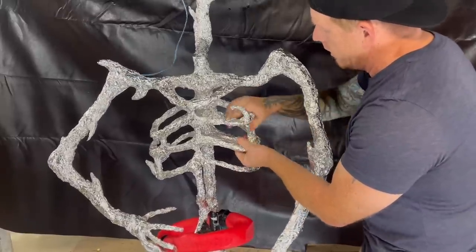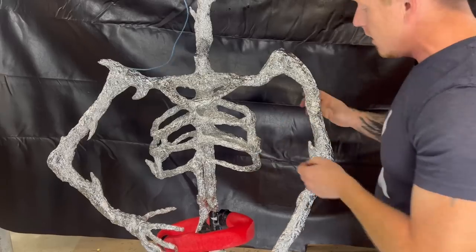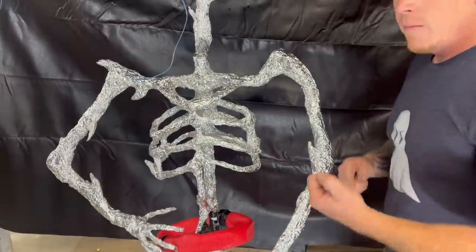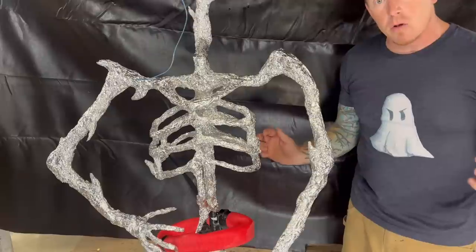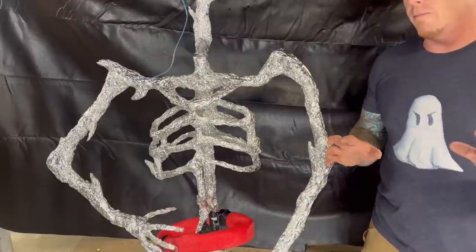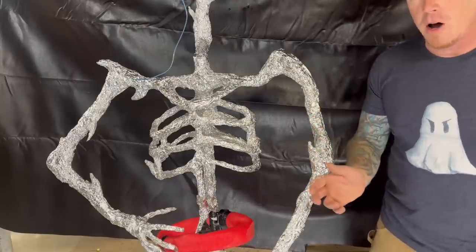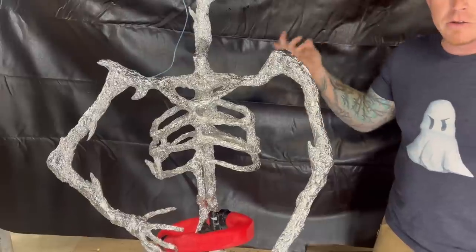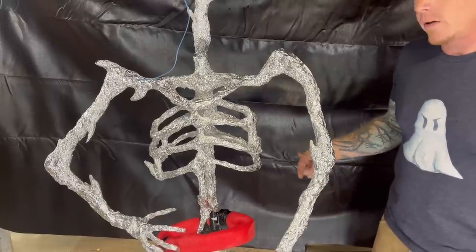Between each one of the ribs, add a support out on the edges. If you did wire arms as opposed to PVC arms, I recommend putting one at the connecting point between the forearm and the upper arm, otherwise those arms are going to want to sag. Same thing at the shoulder — with wire arms I recommend keeping the elbows in tighter to the body so you can tie the arm directly into the ribs, which keeps it much more rigid. The wire arms are cool because they have a little play so they have a little movement in the wind, but you don't want them too floppy. The PVC arms you don't have to worry about that as much. Definitely add those supports anywhere you think you might need it.